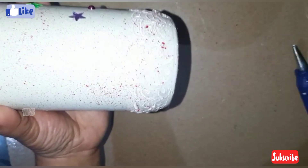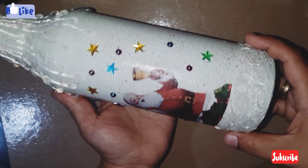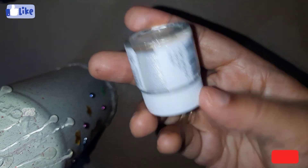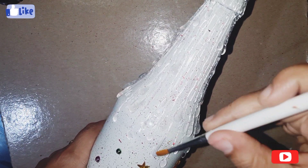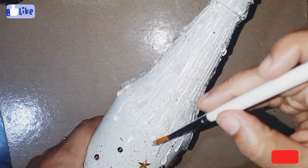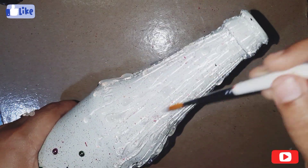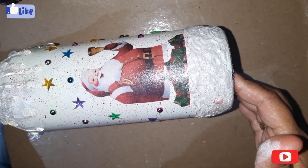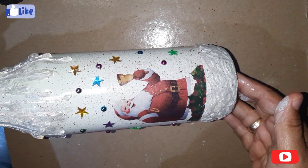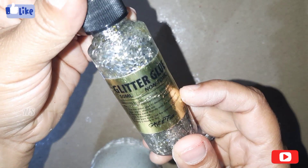Pierce the bottle. I have covered the color. I will put a pearl metallic silver color on it. I will put a shining color and use a brush to put the paint on the top. I have painted with the glitter glue and used silver glue to paint.